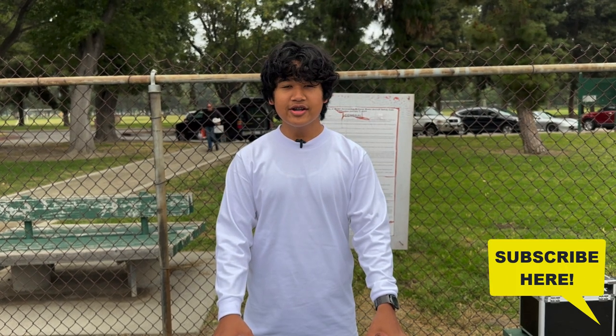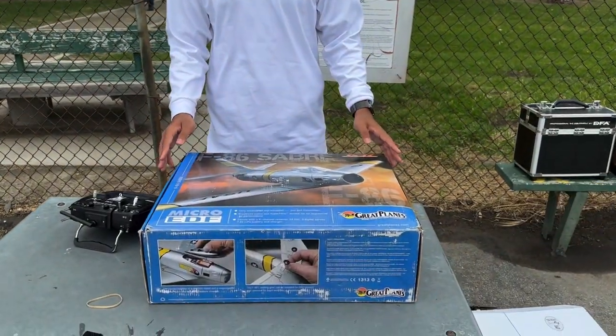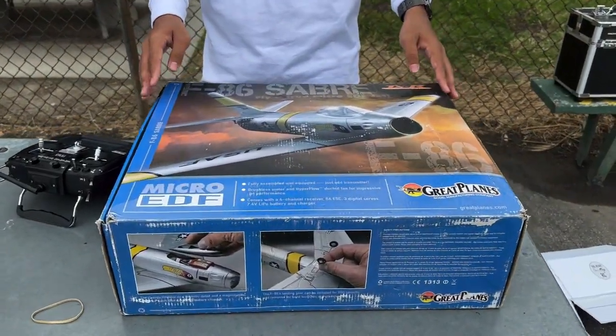Hey guys, John here, and welcome back to John's RC. So today I'm really excited to show you guys this Great Plains Micro F-86 Sabre.